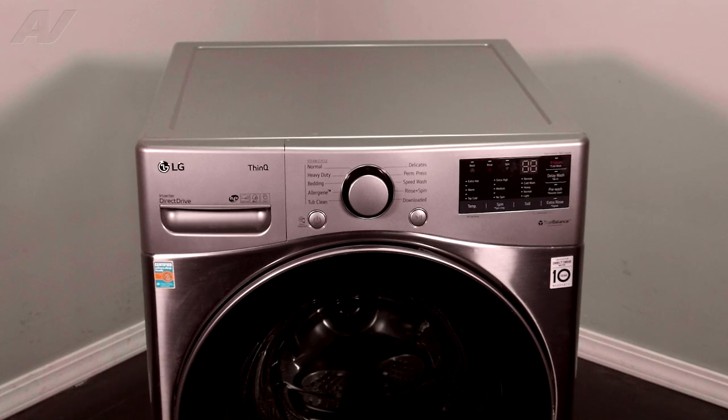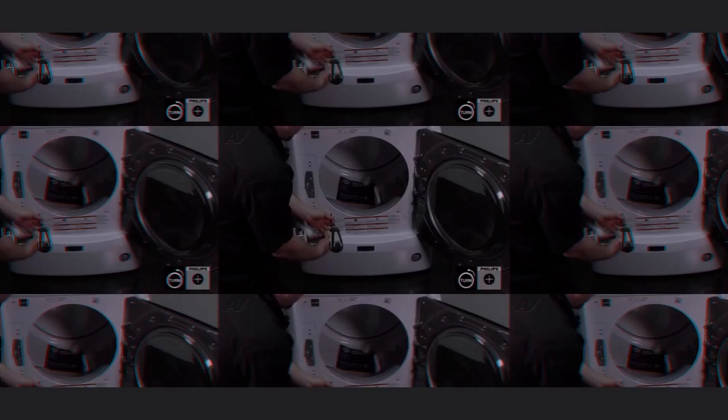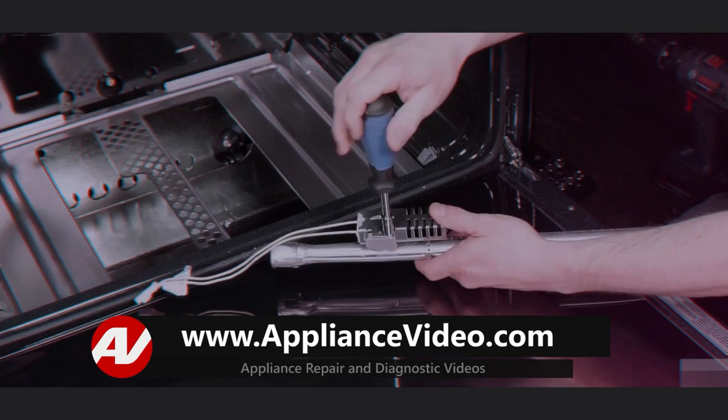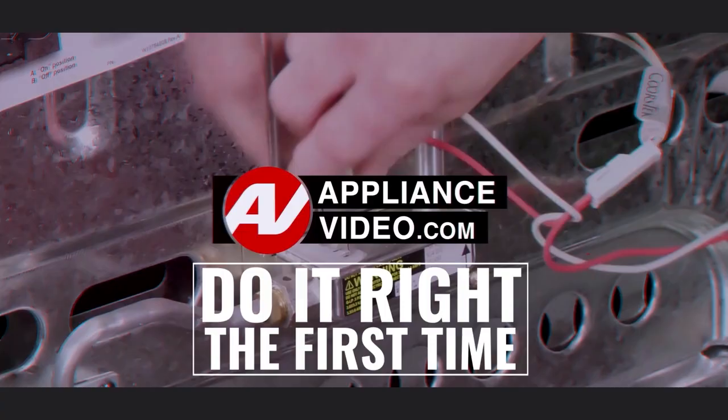Today, we'll be taking a look at the drain pump on this LG front load washing machine. Be sure to visit ApplianceVideo.com where you will find thousands of repair videos on the latest technology. For a limited time, you can save big on an annual membership and take advantage of all of our premium benefits. ApplianceVideo.com — do it right the first time.